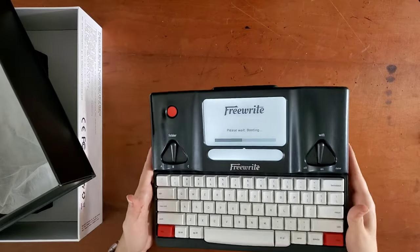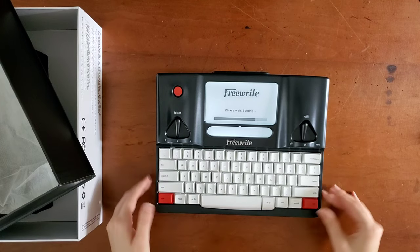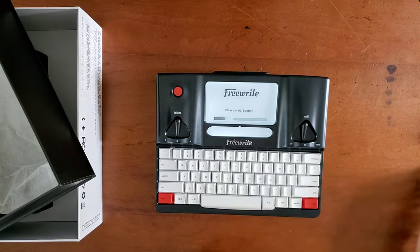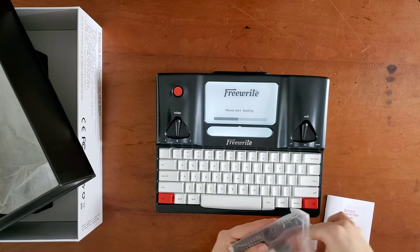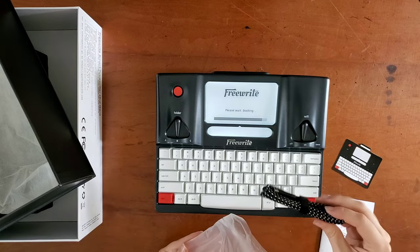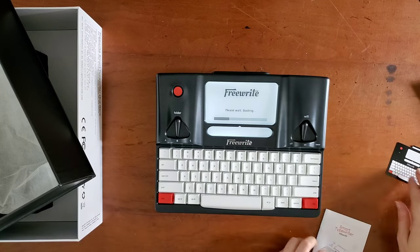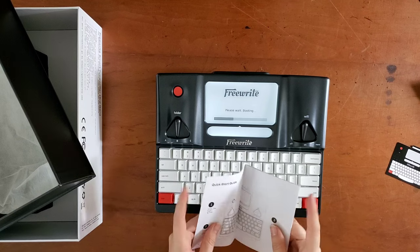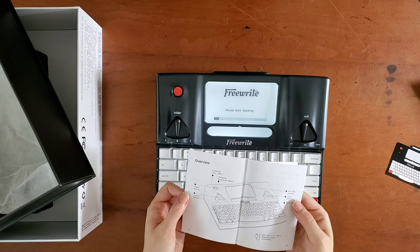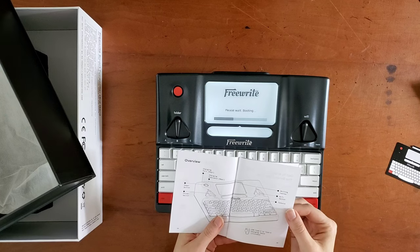It has a nice weight too — it's not too heavy. I mean, I could put that in my lap and write and probably not get tired of that. Cute sticker included, and then the charge cord, USB-C. I have three folder options and I will need every one of those for what I'm going to be using it for. Everything seems really straightforward.